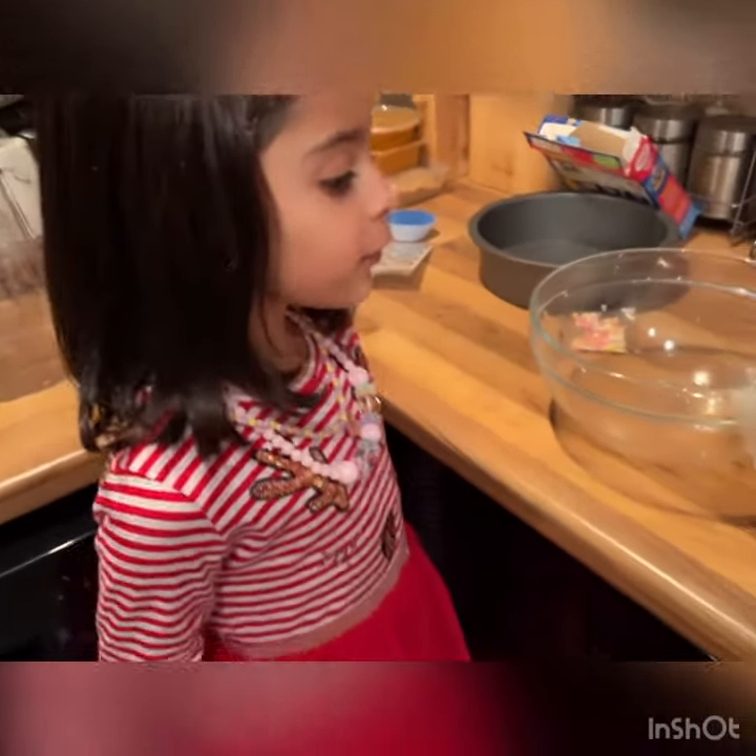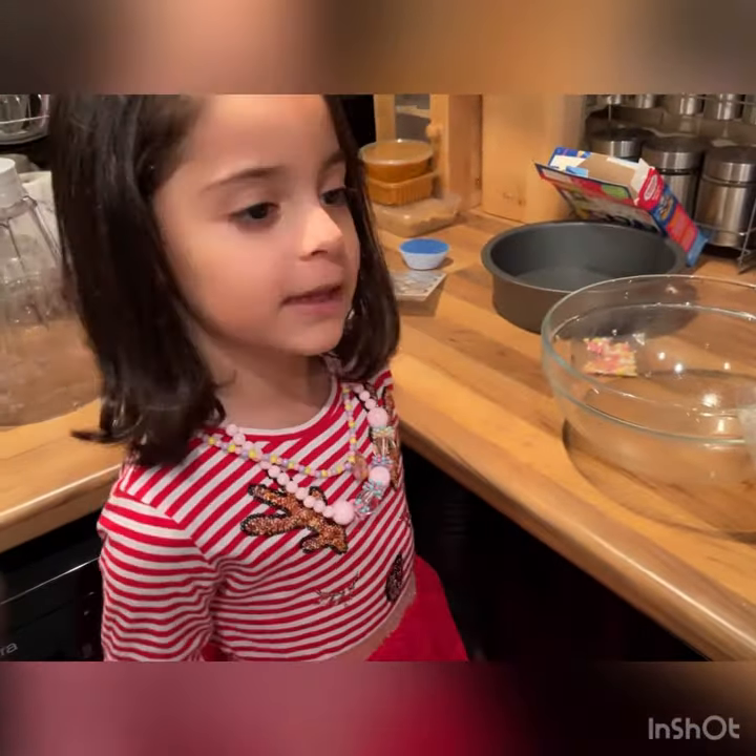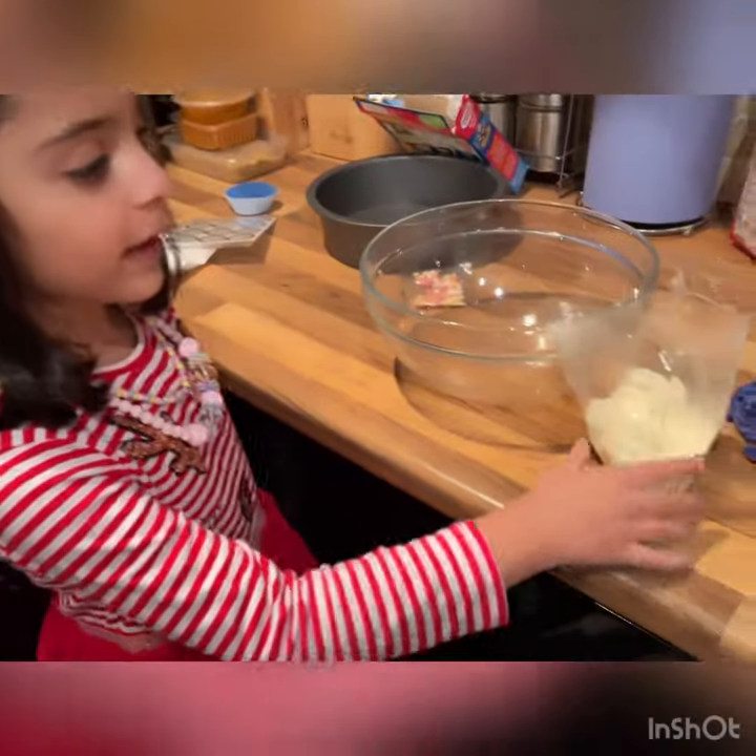Hi guys, this is my YouTube channel. Today I'm making cupcakes. This is cupcake tower.